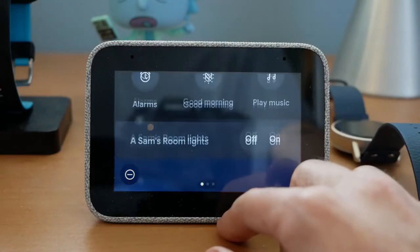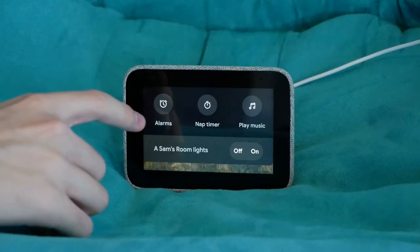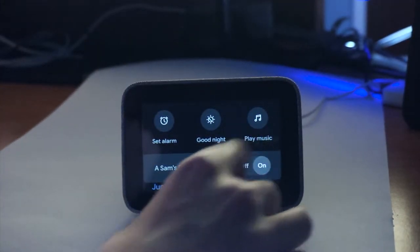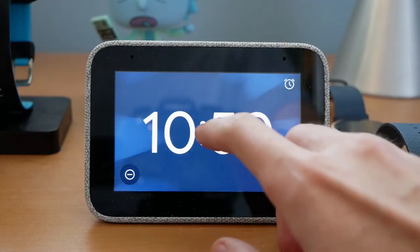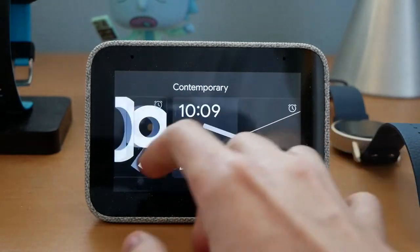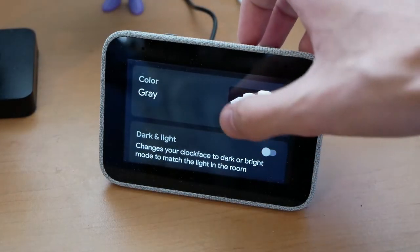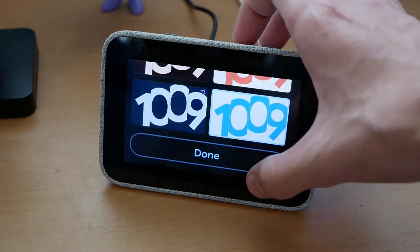You can swipe down for some quick actions, with one-tap access to your alarms, your goodnight or good morning Google Assistant routine or a nap timer depending on the time of day, music, and a switch to control your lights. To change the clock face, simply press and hold and you'll be presented with a large carousel of options, including digital and analog styles. You can even make a clock face that displays custom images from Google Photos. Each face can be further customized with a wide variety of playful colors, and there's even an automatic dark mode based on the brightness of the room.